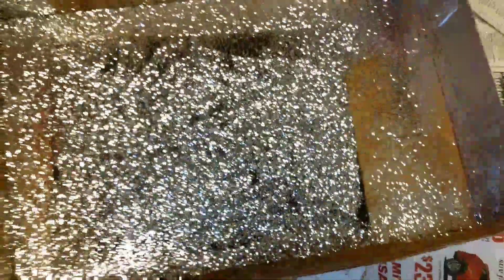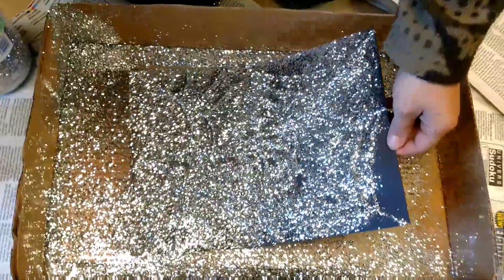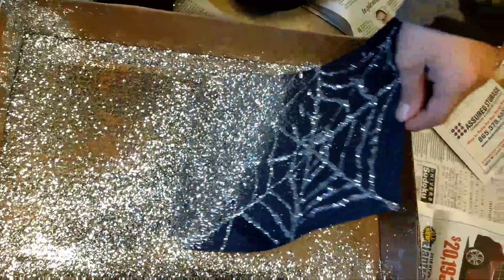Perfect. Alright, get ready for the reveal. Don't shuffle it around too much. Okay, you're going to lift it up. When you shake it, shake it in the box, okay? Can you hold that? Just jostle it off of there. Good.